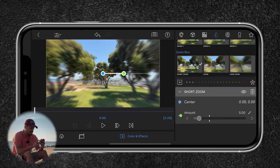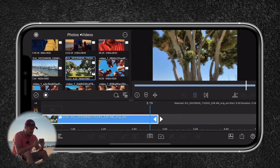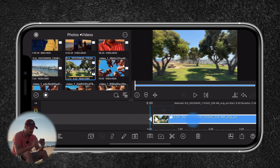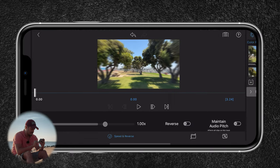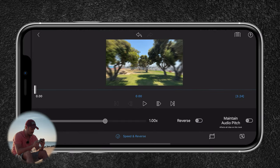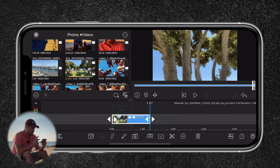I think Short Zoom works the best. You can select the green dot and adjust the intensity — I like to keep it around three to four. Let me play it back — it's actually really nice. I also think we can speed up this hyperlapse even more. I'll double-press on it, select speed and reverse, and increase the speed to around three times. Let's see how that looks — awesome. Now let's do the second clip.